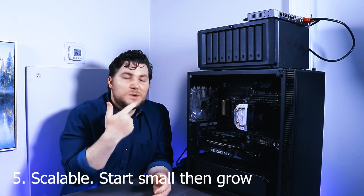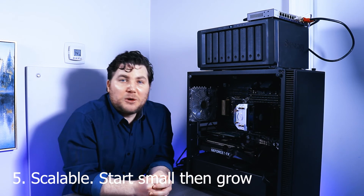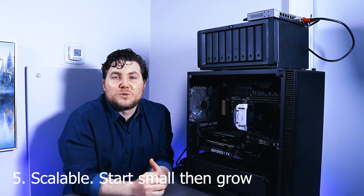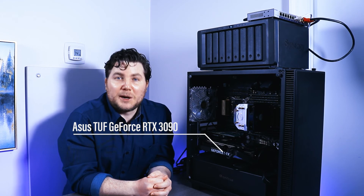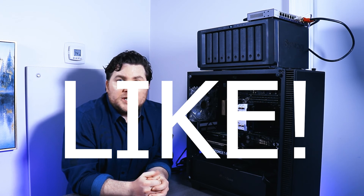Ten years ago this kind of output and these kinds of read and write speeds would not have been possible. Now with rendering and the new RTX 3090 GPU, the technology has finally caught up to my workflow. That's it for this video — I hope you guys enjoyed it. I'm going to be doing many more videos including performance monitoring, testing, and security to make sure the data is safe and secure. Until next time, peace.